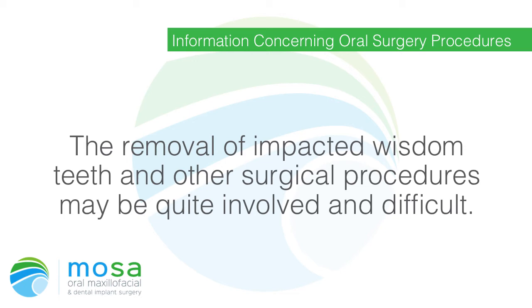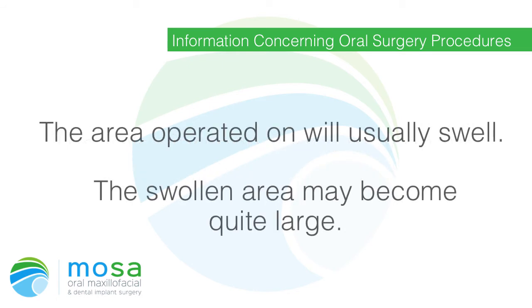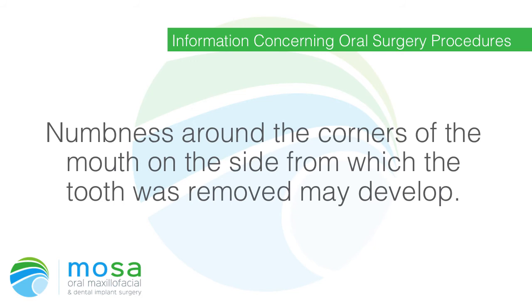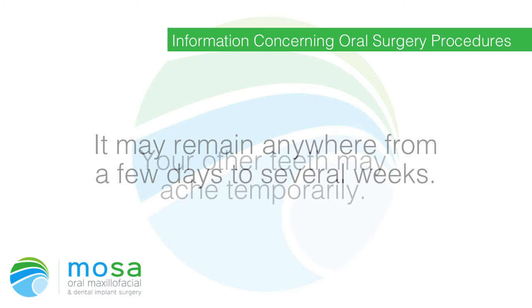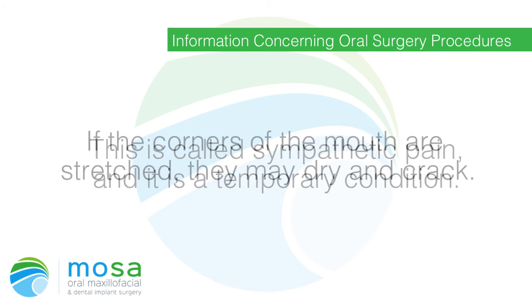Information concerning oral surgery procedures: the removal of impacted wisdom teeth and other surgical procedures may be quite involved and difficult. The following conditions may occur and are all expected: the area operated on will usually swell and may become quite large; stiffness of the muscles may cause difficulty opening the mouth; you may have a slight earache; a sore throat may develop. Numbness around the corners of the mouth on the side from which the tooth was removed may develop — this is called paresthesia and is most often a temporary condition, lasting anywhere from a few days to several weeks. Your other teeth may ache temporarily; this is called sympathetic pain and is also a temporary condition.